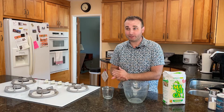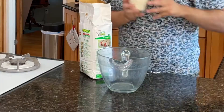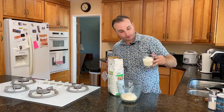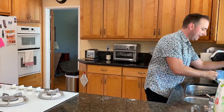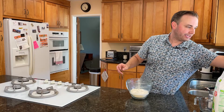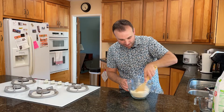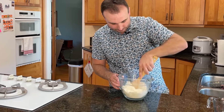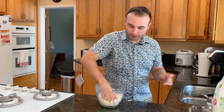I didn't buy backup tortillas. I should have, but I did not. So this has got to work. What we're going to do is start out with a one and three quarter cup maseca — so one cup, boom, and that's three-quarterish cup. Great. And then we're just going to add a little water kind of as we go.